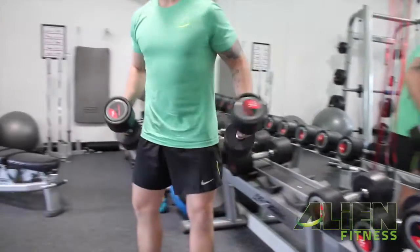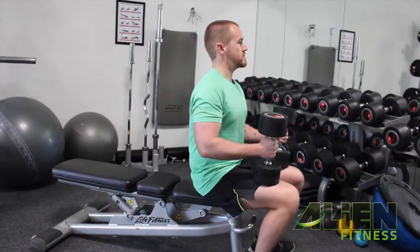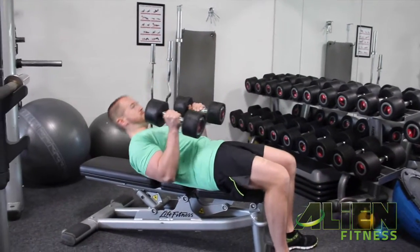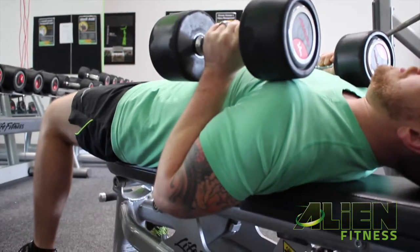Close grip dumbbell press. What we need here is a flat bench. Once you have the bench in a flat position, you're going to lie down with contact points from your bottom, lower back, middle back, all the way up to your head — from your head to your bottom, it needs to be making contact with the bench.